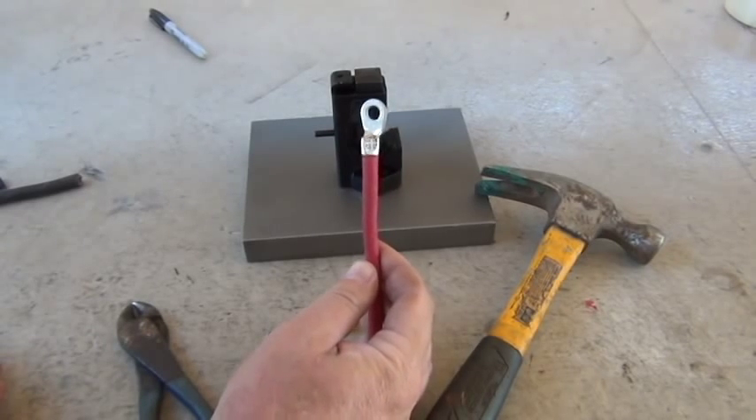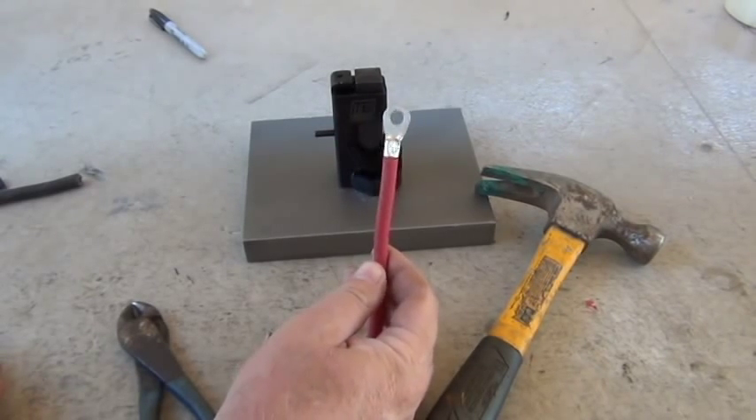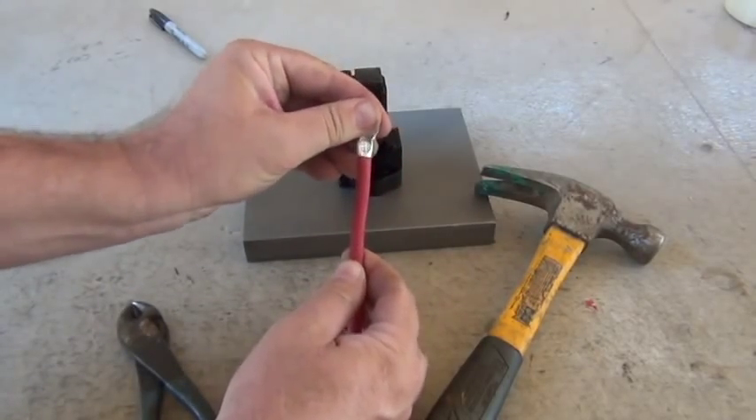This one I got a little sideways — I could have aimed a little better. But that will hold. That's on there tight.